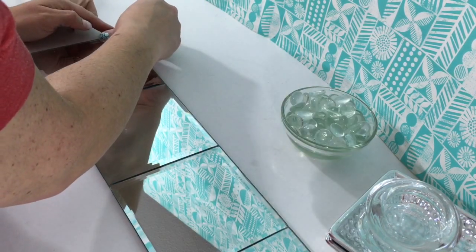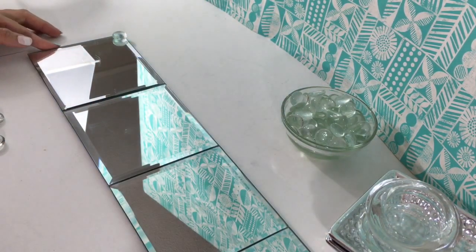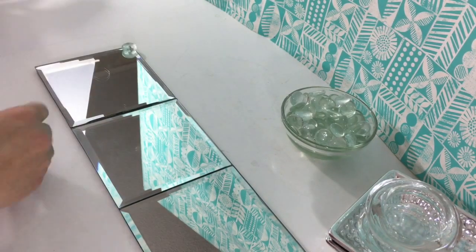So now I'm just going to glue the glass beads all around on the edges.